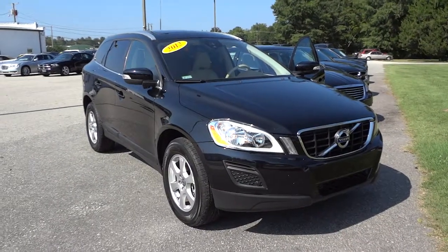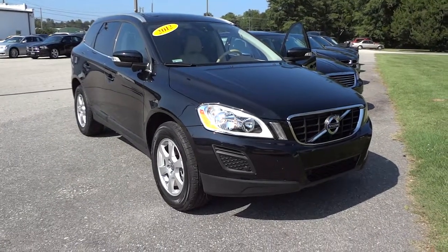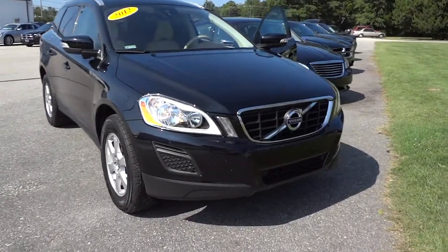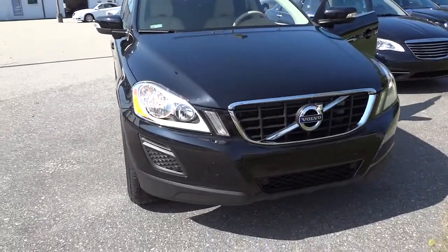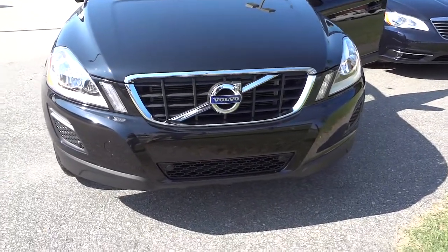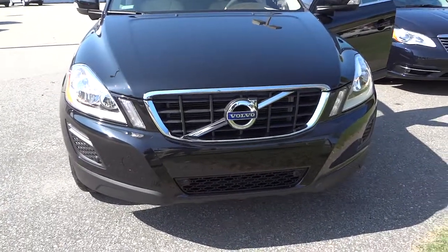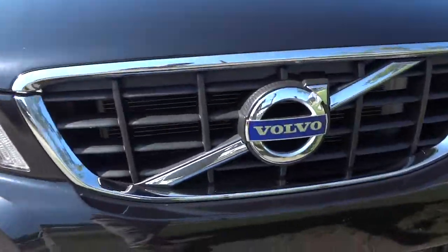Hey, this is Mike. Just wanted to show you this 2012 Volvo XC60 that we have on the lot in black — interesting looking vehicle and it's got low miles. You can see it has parking sensors in the front here as well as the back. It's got a nice Volvo symbol there in the front.